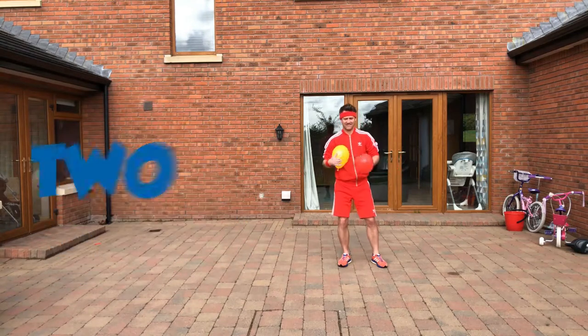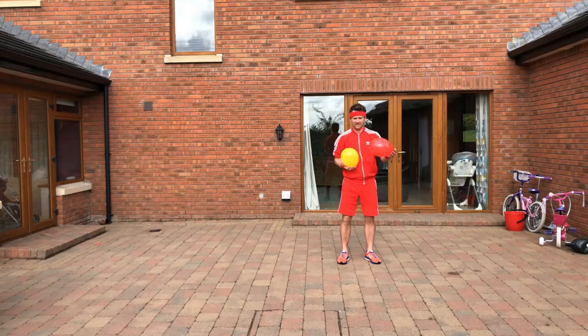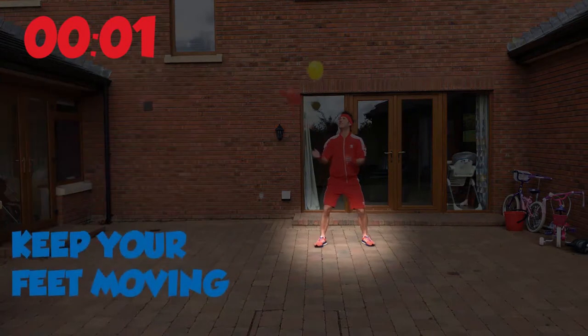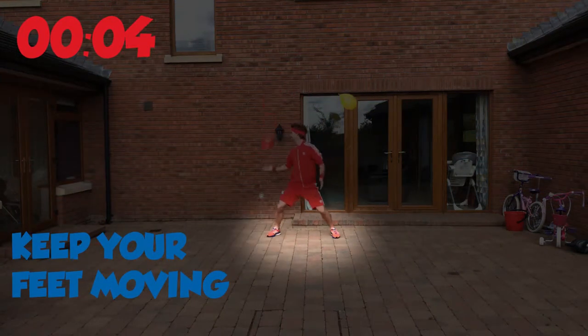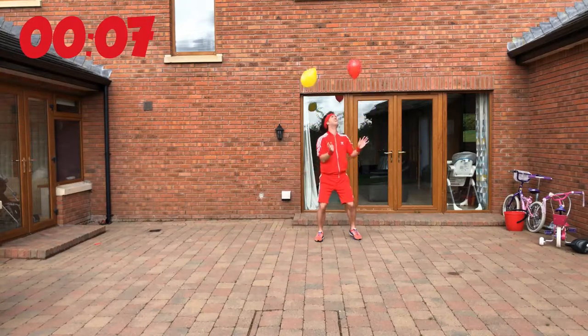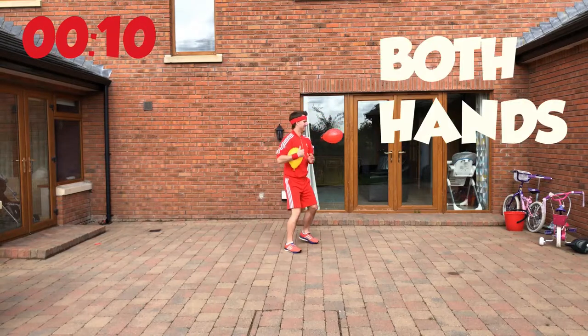Level 2 — can we do it? Two balloons. Keep the balloons in the air for 10 seconds. First balloon in the air, second balloon in the air. Keep your feet moving, keep your eyes on the balloons. If one goes loose, move your feet. Can we keep these two balloons in the air for 10 seconds? You can use both hands.